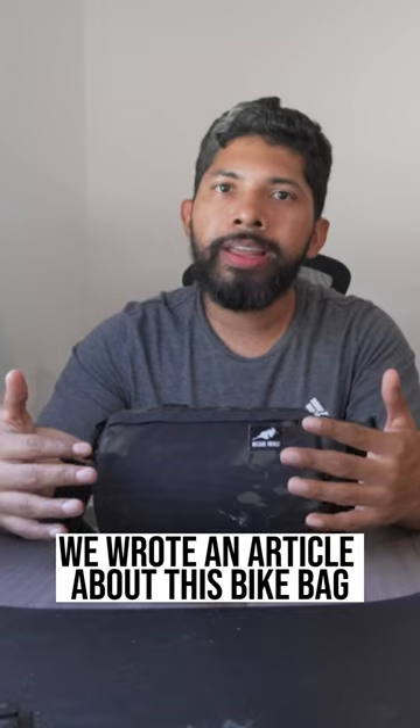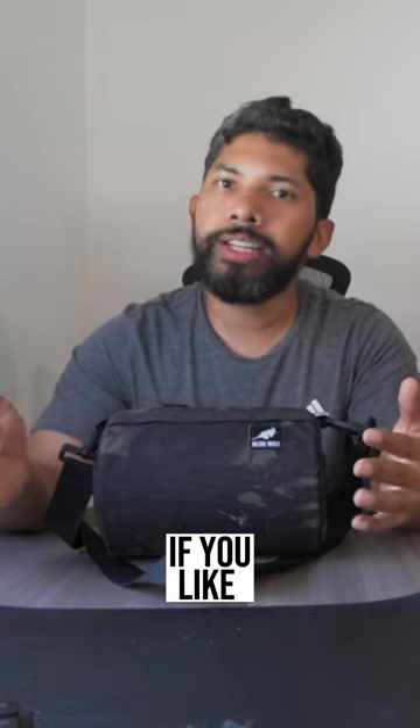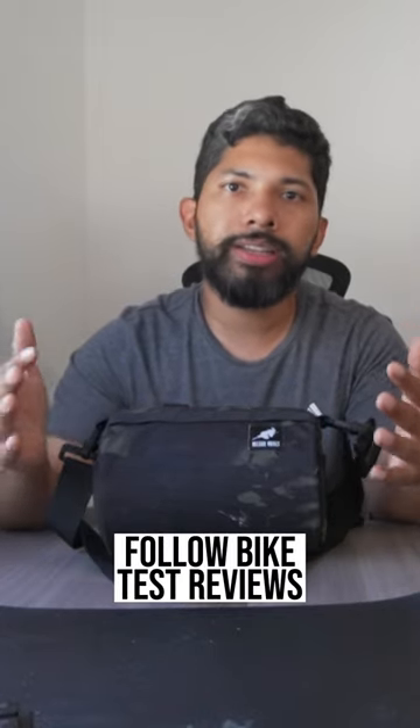We wrote an article about this bike bag — if you're interested, we'll link it here. And if you like this type of cycling content, follow Bike Test Reviews.